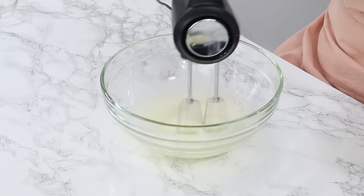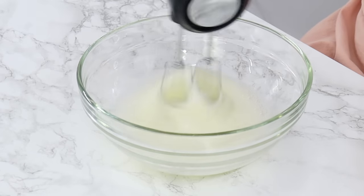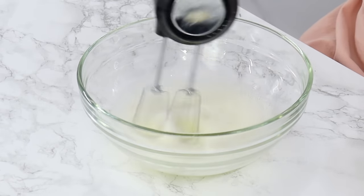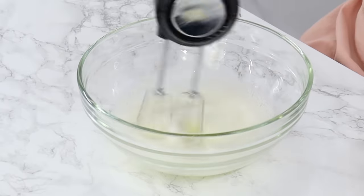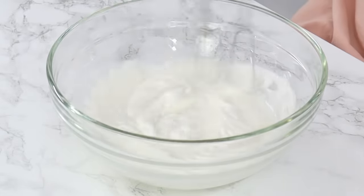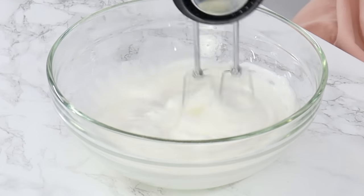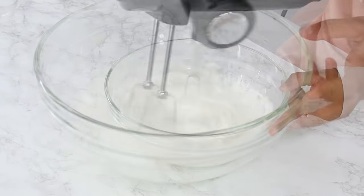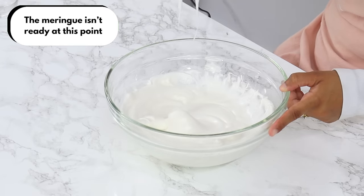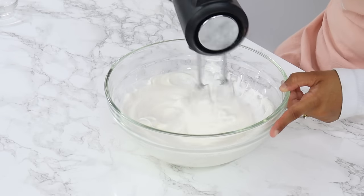If you use a stand mixer, make sure you're using the whisk attachment. Once the eggs are foamy, begin gradually adding in 100 grams or half a cup of white granulated sugar, about a tablespoon at a time, mixing really well between each addition. Once all the sugar is added, keep mixing until you reach stiff peaks. The texture of the meringue is super important when making macarons, so make sure you're not under or over-mixing. You want nice stiff peaks so that we have a strong meringue, because the meringue is what provides structure to the macarons.